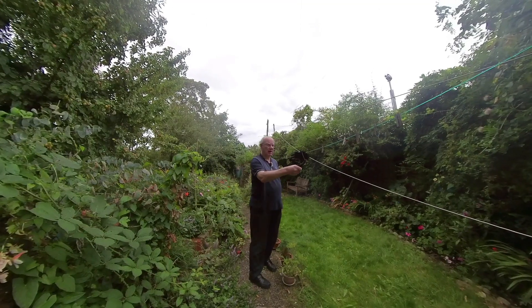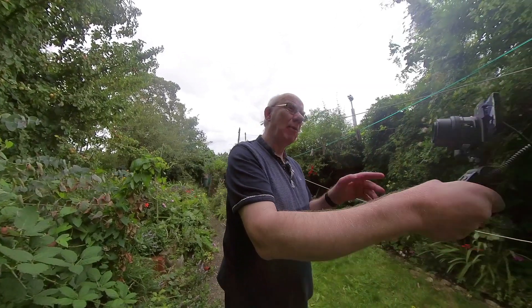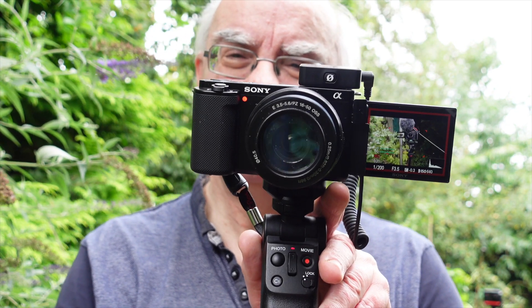No stabilization in the camera — I'll entirely use Catalyst Browse for stabilizing this footage in post. It's quite nice to be out of the studio rather than always being in the studio, so I thought I'd do this whole video outdoors. A great thing with these little cameras is you can set up a mobile studio very easily — I could fit all three cameras and a couple of small tripods in one little bag. I love the quality that comes off the ZV-1; I use it mainly as my close-up camera.